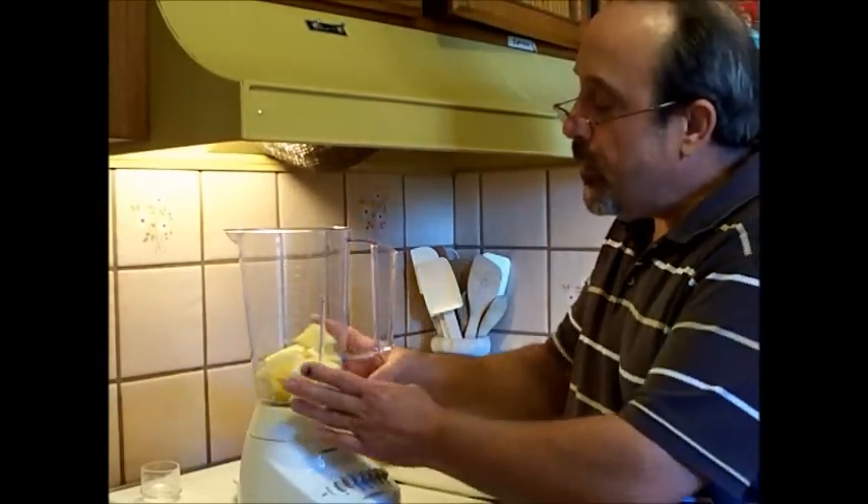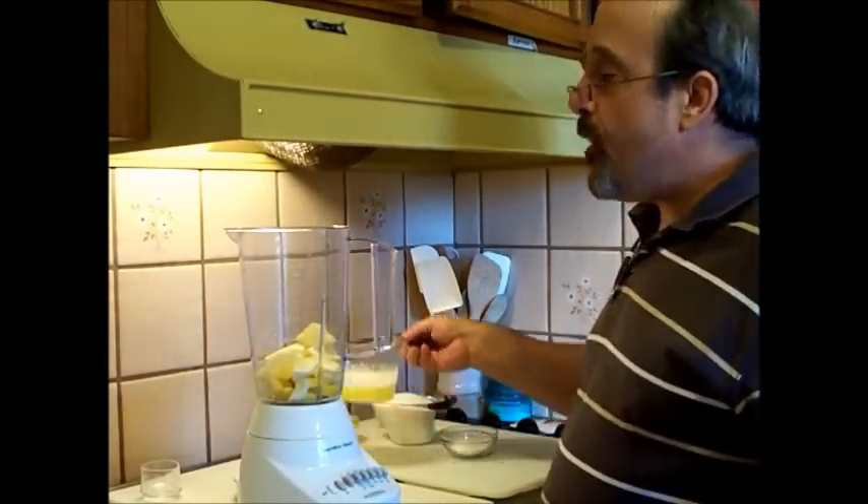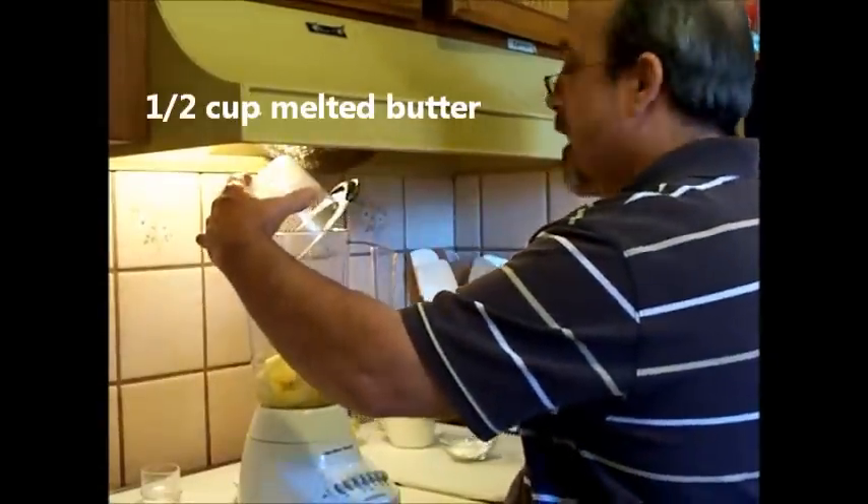Welcome back. I've got the lemon already diced up and into my blender. To that, we want to add a whole stick of butter — that's about a half a cup of butter.